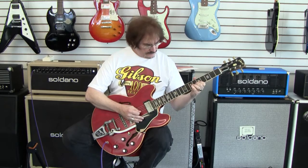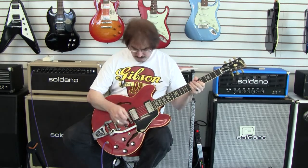The guitar has an extremely low action, easy to play. On the neck pickup it's smooth and warm, like you'd expect.